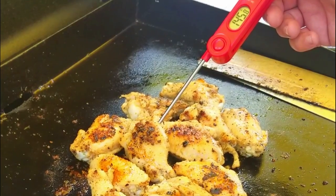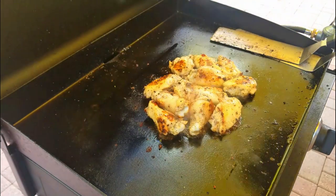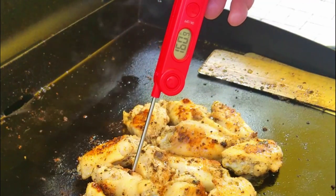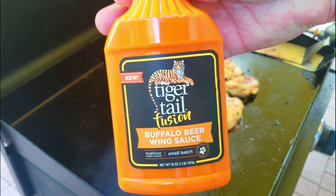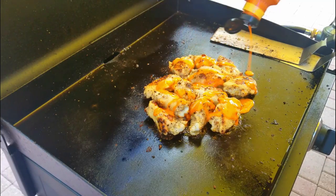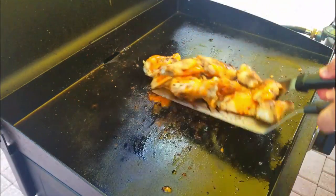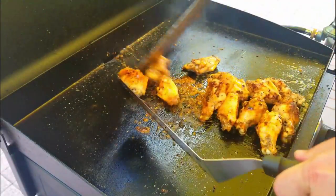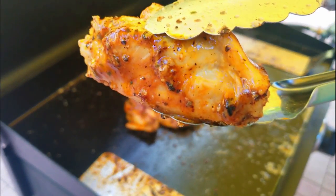We check the internal temp - it's at 145 and we want to be at 165, so we're going to cover these up a little bit more. We've got about another 20 degrees to go. The outsides are looking great, we just have to finish off the insides. After about three more minutes, check them again - 165, 168, 169 - they're done. Now we're going to add the new tiger tail fusion sauce, the big cat sauce. Be generous with it. We just add it on top and move them around, spread them around to get all that goodness all over those wings. Give you a little close-up - oh yeah, those are going to be good.